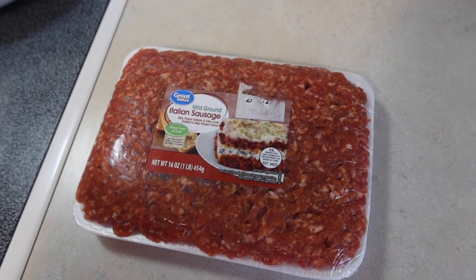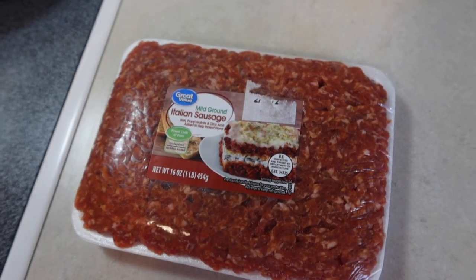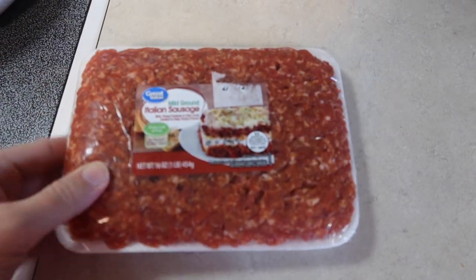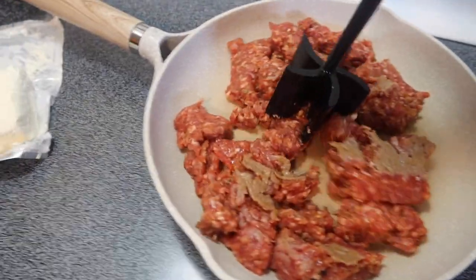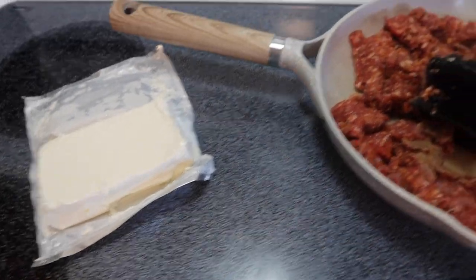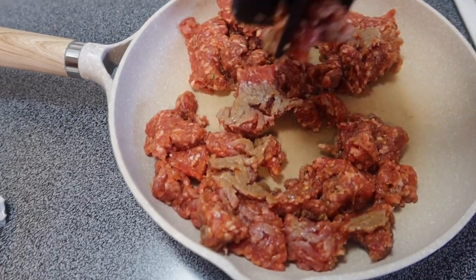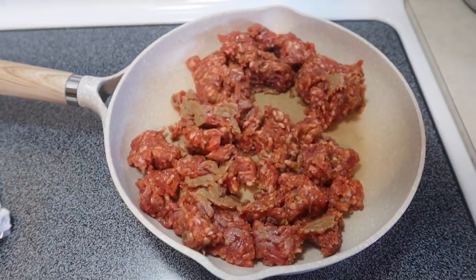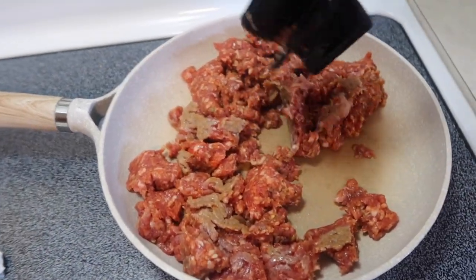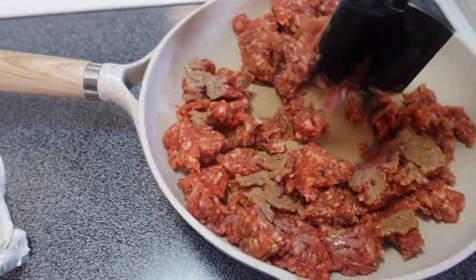Today's soup that I'm making in the crock pot is my absolute favorite soup — we've had it so many times now because we all love it. I'm going to start out by cooking up this mild Italian sausage in a pan. I've also got my block of cream cheese sitting out so it'll soften a little bit. This is the most difficult part of the whole recipe, and it's super simple — you just have to brown it. All the other ingredients will be dump and go, my favorite kind.